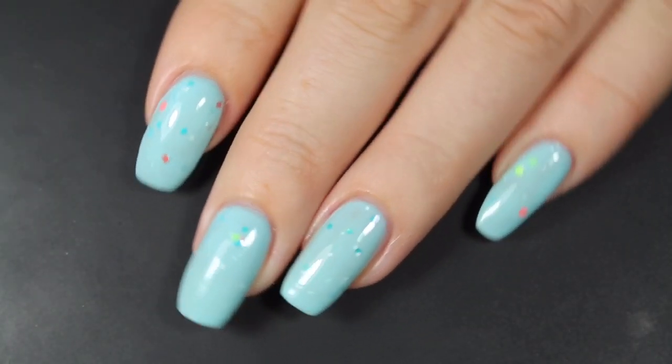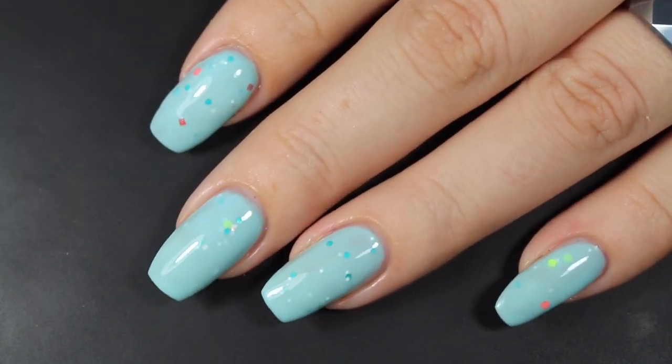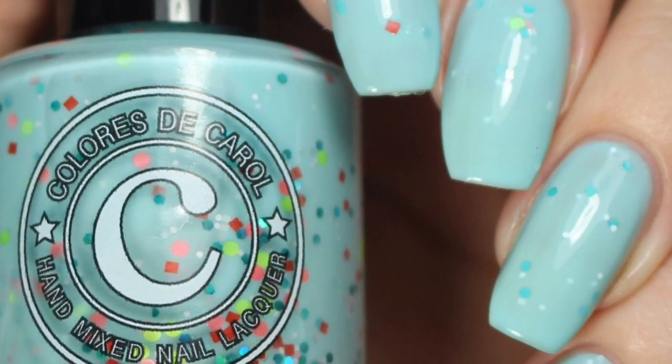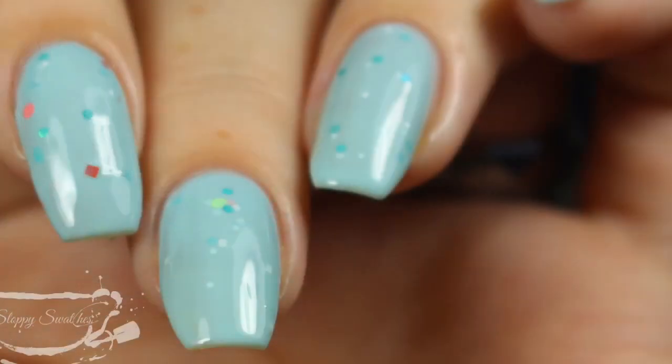At two coats before top coat, this one did dry down a little bit more glossy due to having fewer of those larger glitters on the nail. Here are my swatch photos underneath artificial lighting and then once more at an angle under that artificial lighting.